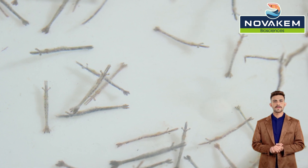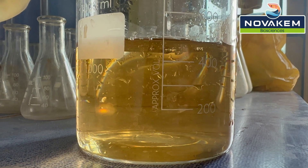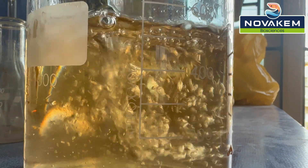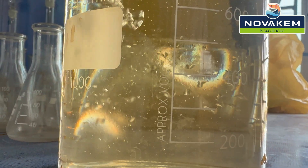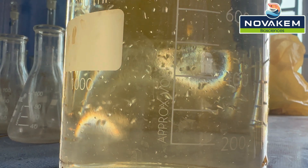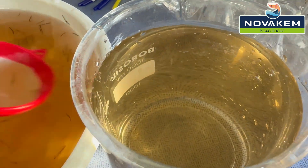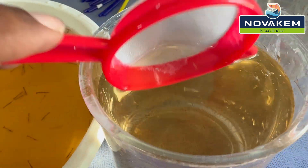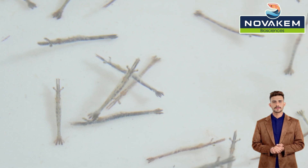Salinity stress test: Mix 50% water from the seed bag with 50% tap water. For example, in a beaker or basin, combine 500 milliliters of water from the seed bag with 500 milliliters of tap water. Release 100 seeds and observe their survival after 1 hour. Acceptable survival is over 90%.